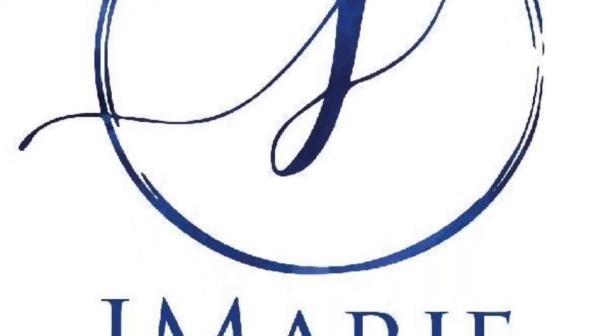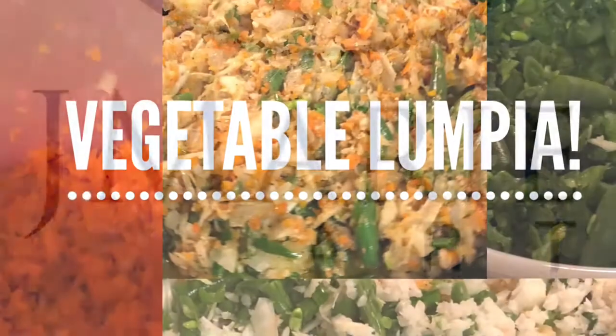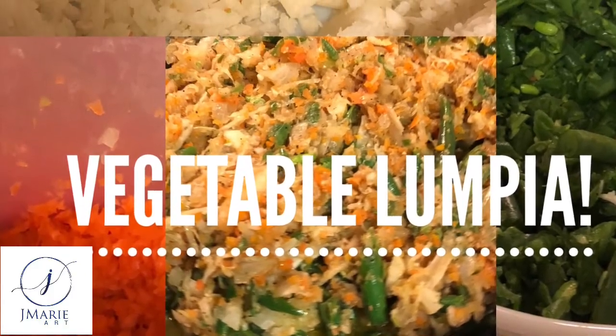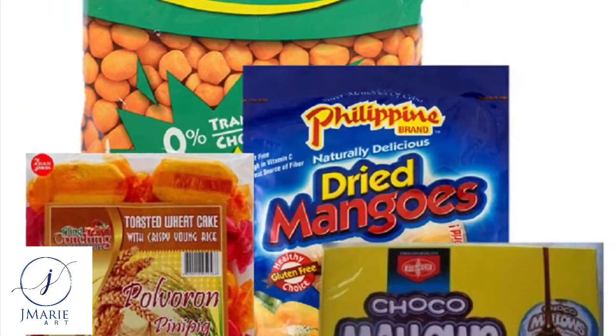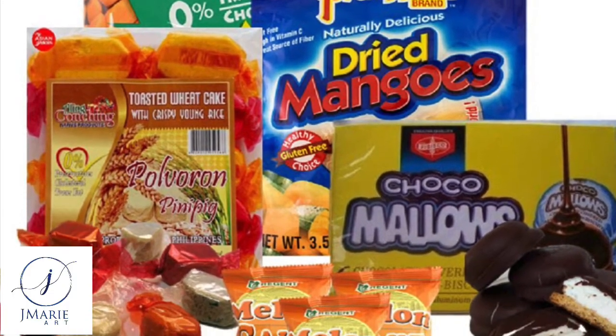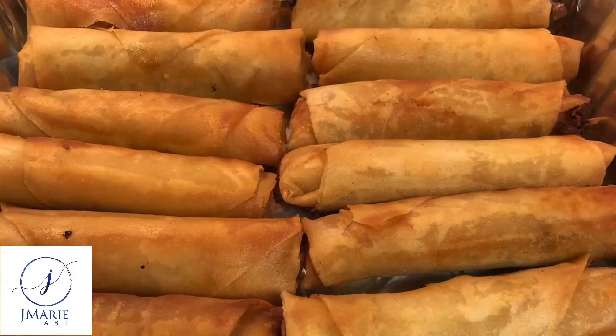Hey guys, welcome back to my channel! In a very special episode today we are going to be learning how to make vegetable lumpia. But before we get started, I need your help in the comments below — tell me what your favorite Filipino snack is. In an upcoming video, I will be reacting to these snacks.